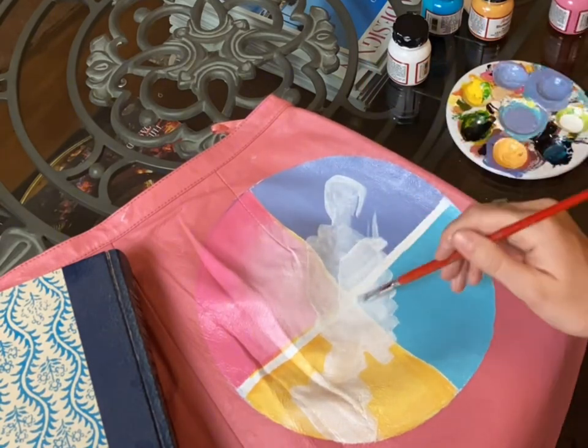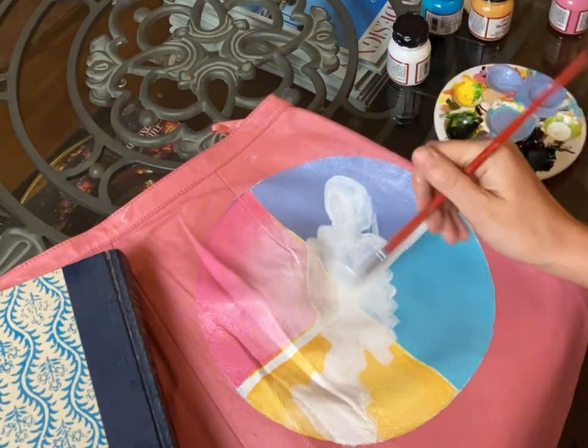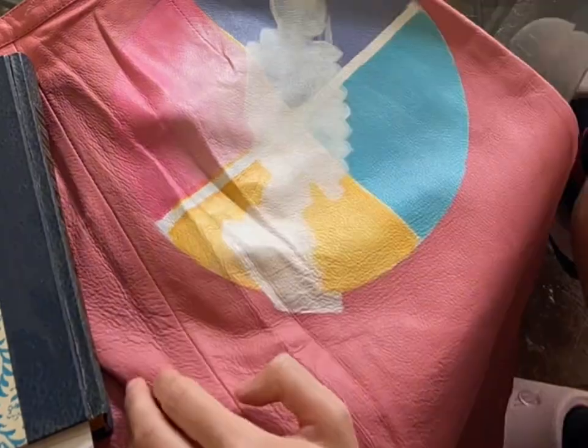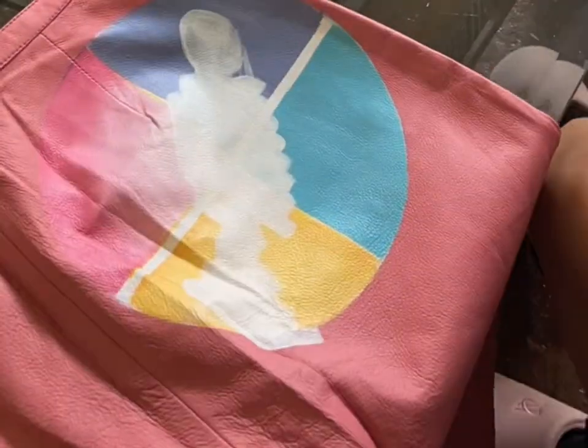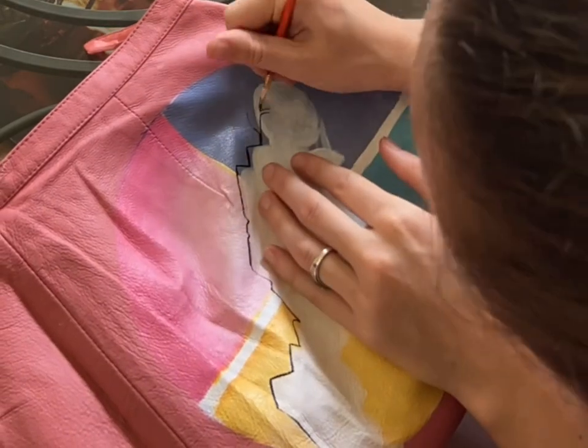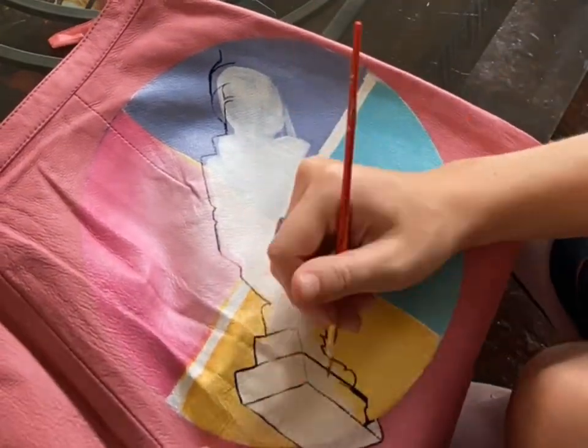Now I'm sketching out the middle part of the painting, which is the two robot hands shaking. I'm just doing a white background for this to start off with, just to get my proportions correct, and then I'll go in with the black outline and solidify the shapes of everything.